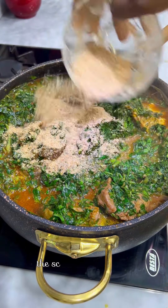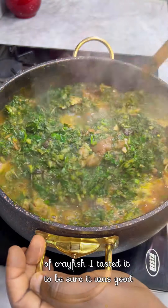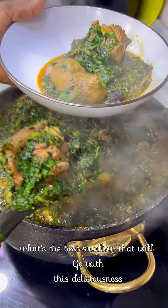I mixed everything thoroughly to combine — the ugu with uziza, the scent leaf — and added a last touch of crayfish. I tasted it to be sure it was good, and it was super duper perfect! Now tell me, what's the best swallow to go with this deliciousness?